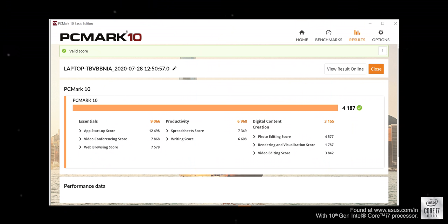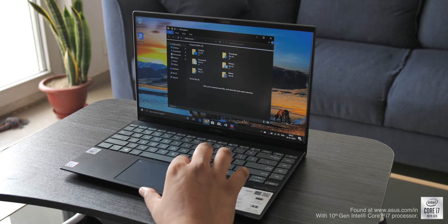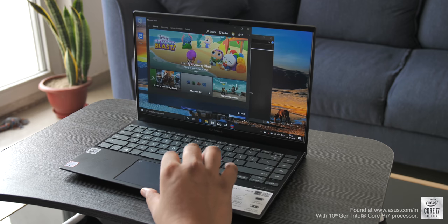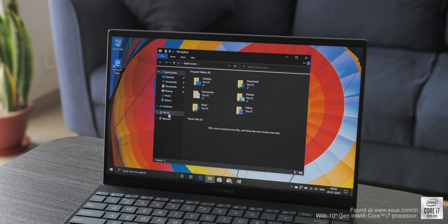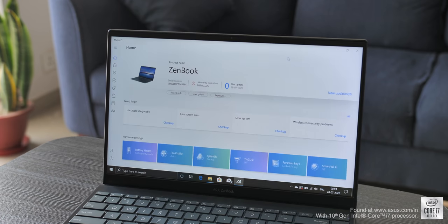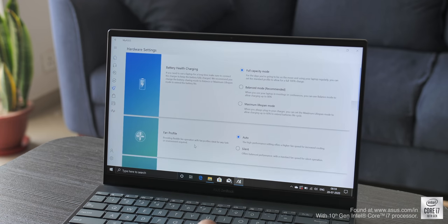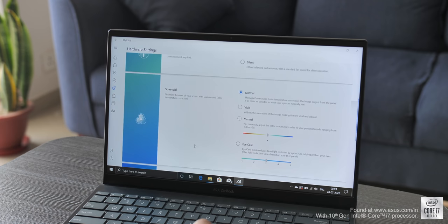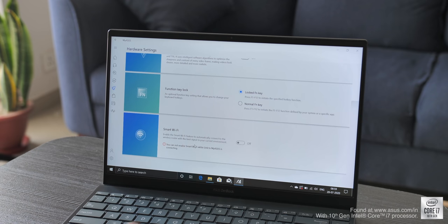I ran a few benchmark tests on the laptop and the scores are pretty good — what you'd expect from the Intel Core i7 chipset. In my usage the laptop has been very smooth and responsive, so things are positive, though it's still very early days. On the software side, there's Windows 10 Home on board along with the MyASUS app, which has handy features like different battery health options, fan profile settings, screen color tuning, and a TrueToLife video enhancement feature.